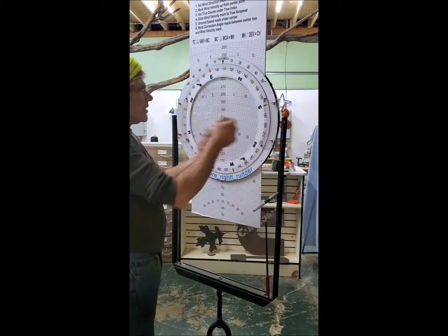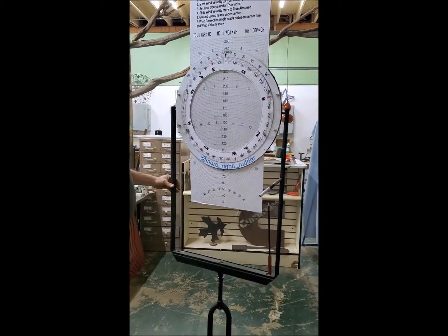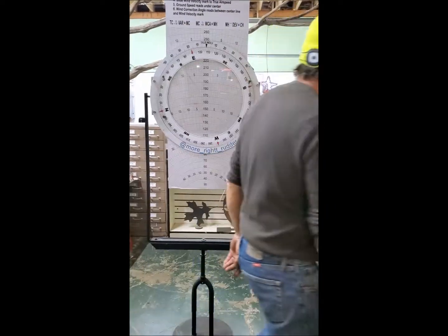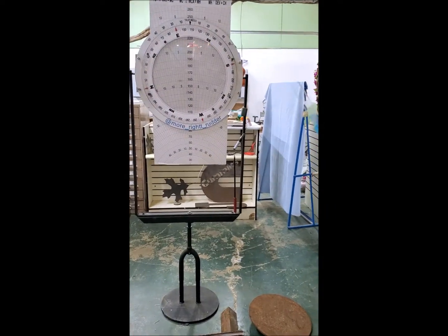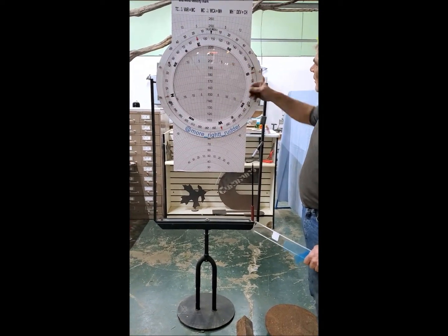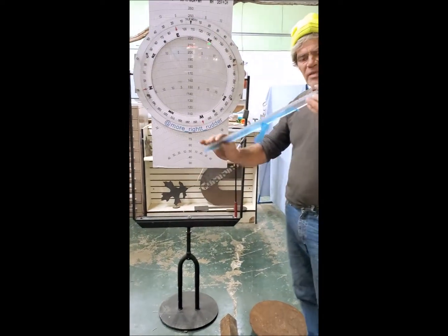If you get dirt behind it, you can take that off and clean it real easy. I want to show you this acrylic — if you get dirt behind it or something, just pull it off and wipe it. This is the thickness I went with.